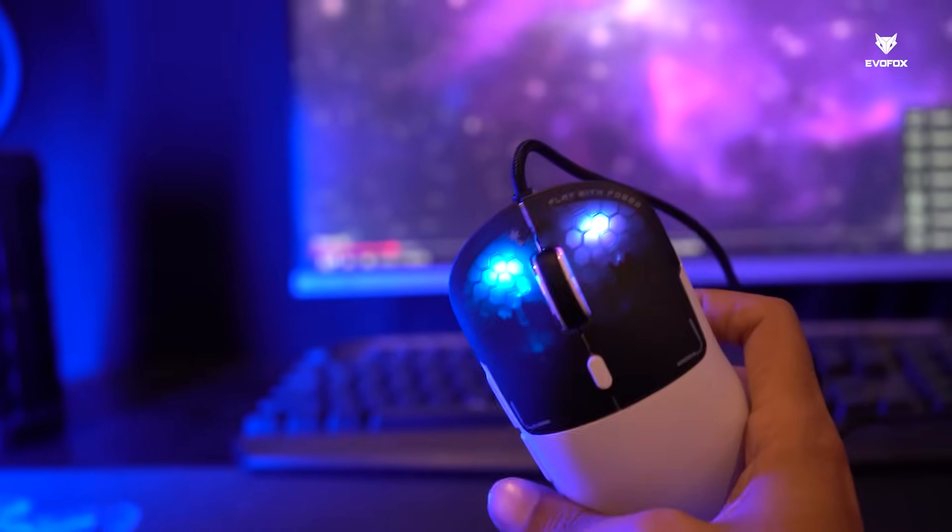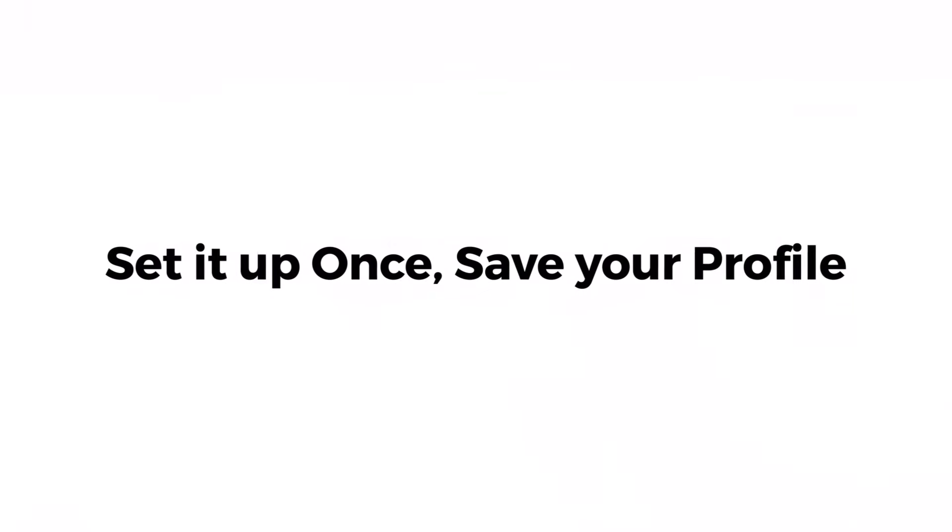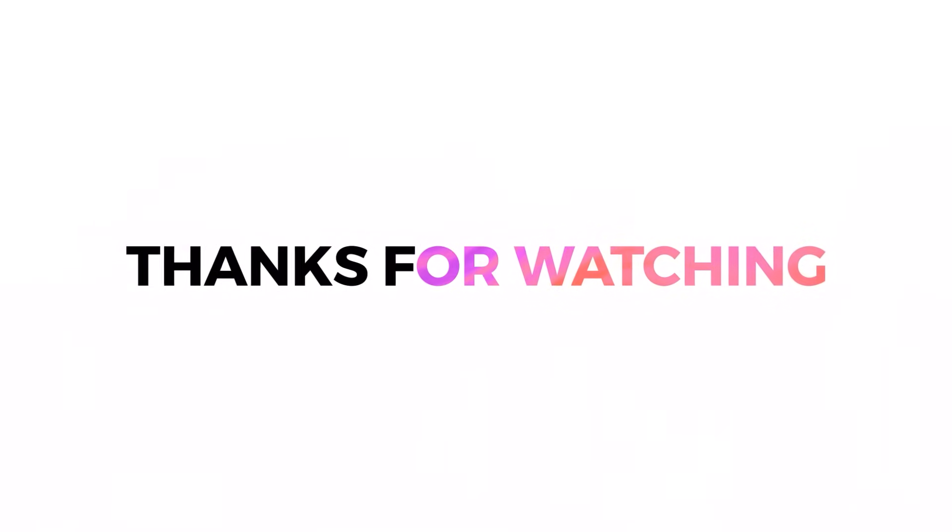That wraps up our software walkthrough. Set it up once, save your profile, and you're all set to dominate the game. Thanks for watching.